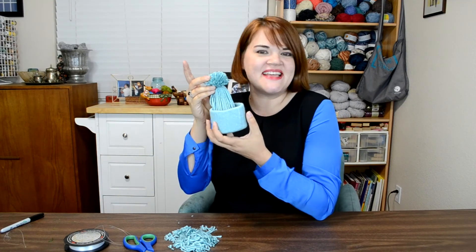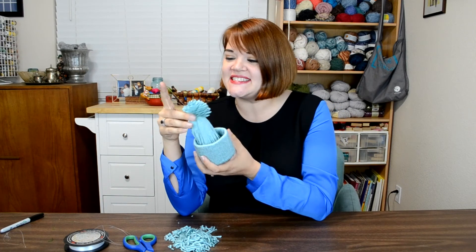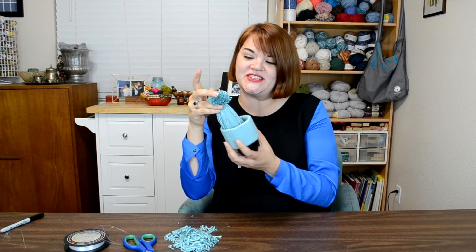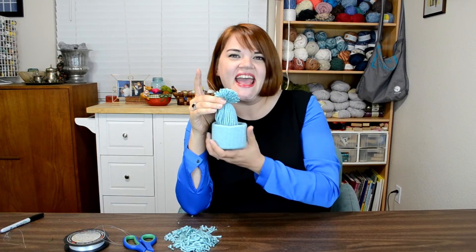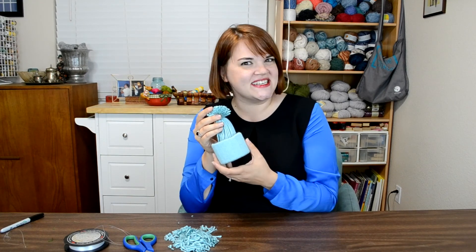I think this is something your kids will love making and really take a lot of pride in because they made it themselves. This would make a great gift for a teacher — it's handmade by your child but actually looks cute enough to display. I hope this was inspiring. Leave me any comments if you have questions, subscribe to the channel so you don't miss any of my big crafting ideas, and we'll see you next time. Bye bye!